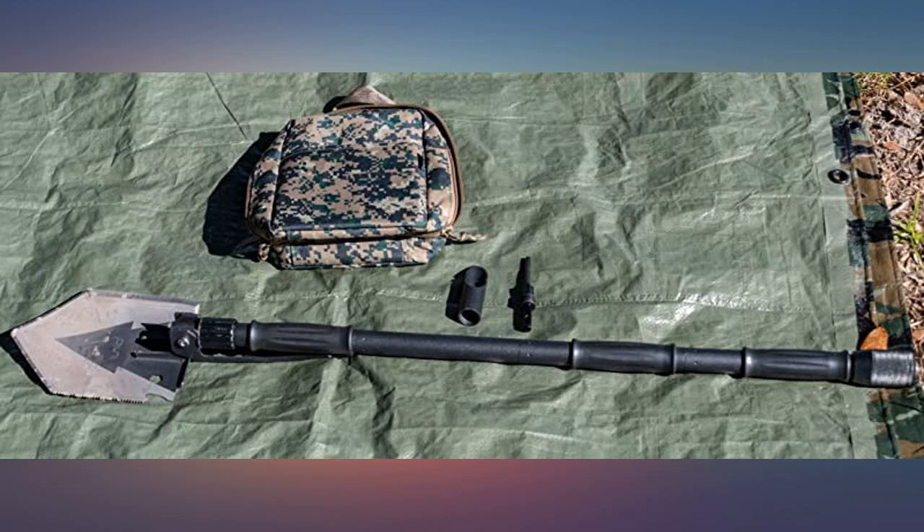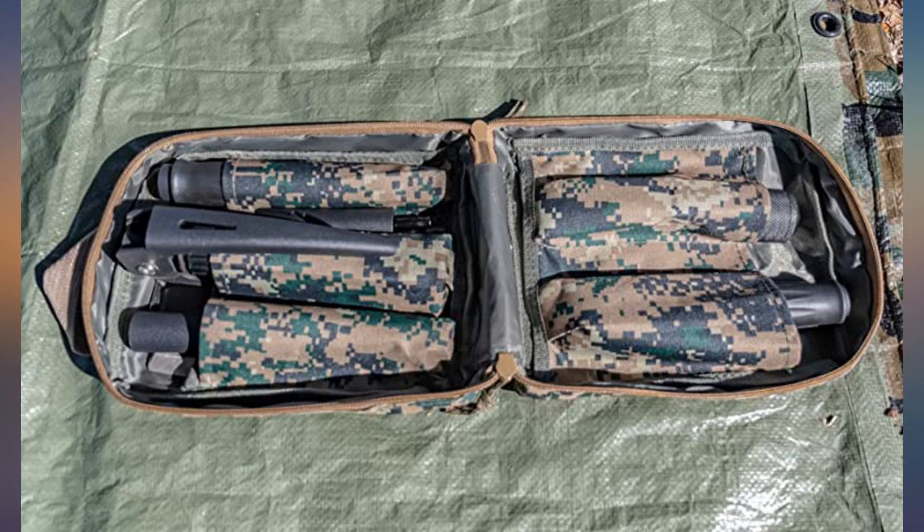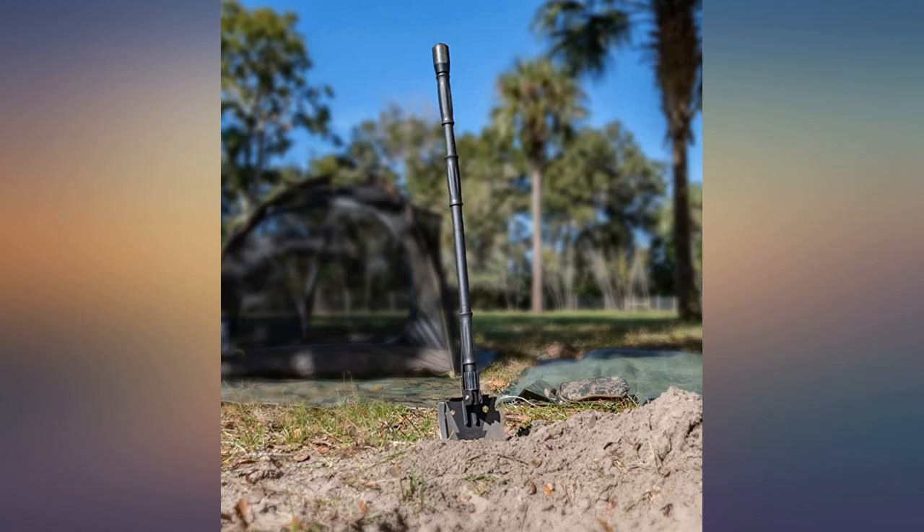This shovel got me feeling like a new man. There's things on this shovel I never knew I needed — 100% grade A. I thought this item may end up being another multi-tool gimmick, but I was pleasantly surprised. As soon as I opened the package I could feel the sturdiness and weight behind its build.